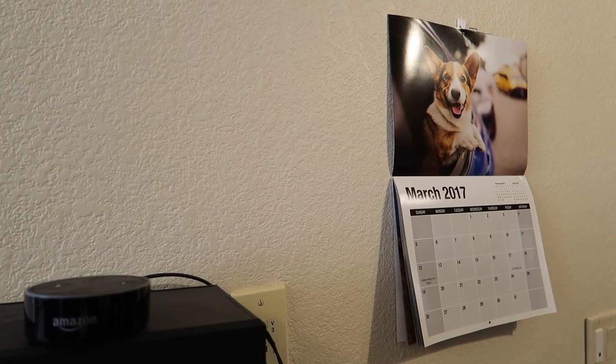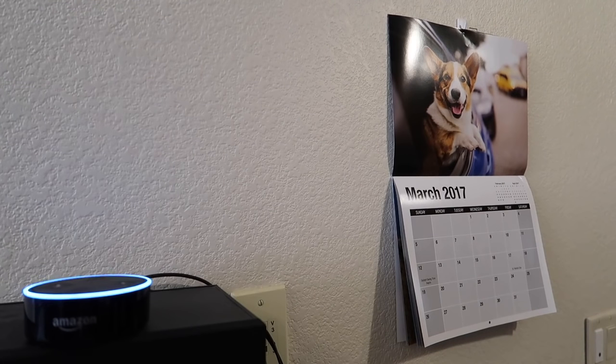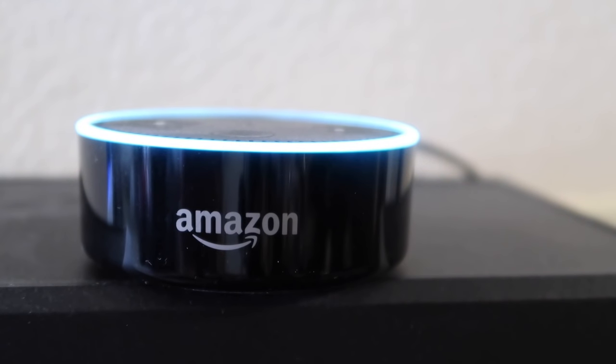Good morning everyone! I thought I would show you guys what I've been training Alexa to say. Alexa, do you have a message? 'Good morning Vlog After College viewers! I hope you enjoy today's vlog. Ryan has a lot planned — he will show you his new Nintendo Switch, take Gatsby to the vet, and make some sushi burgers. Nom nom nom nom nom!' Ha ha, well I guess we better listen to what she says.